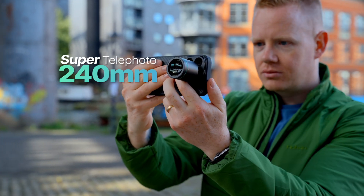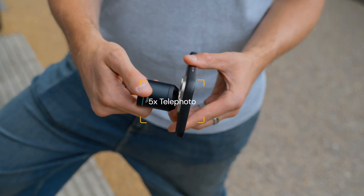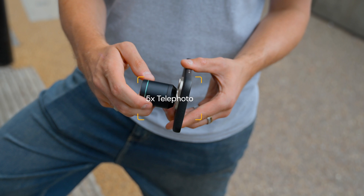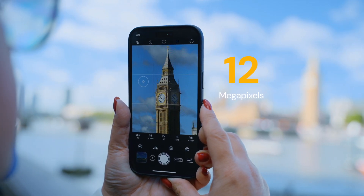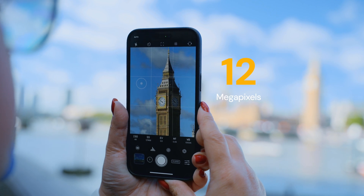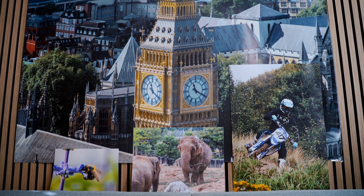Some iPhone photographers are concerned that Reflex's 240mm super telephoto lens only works with the iPhone's 5x telephoto camera because its 12 megapixel resolution just isn't high enough for large prints. So today I'm going to address those concerns by printing some super telephoto images at different sizes.